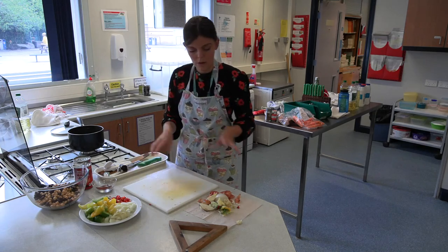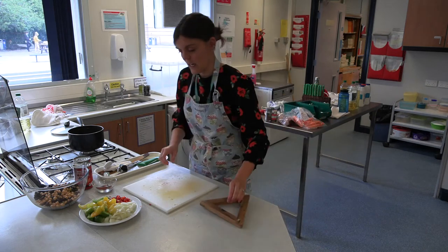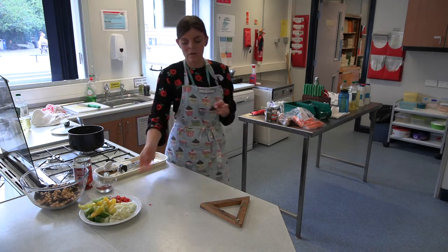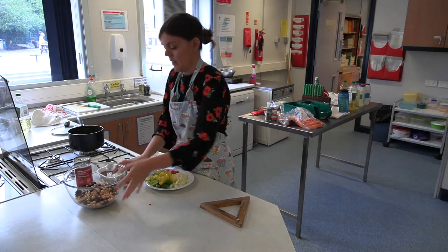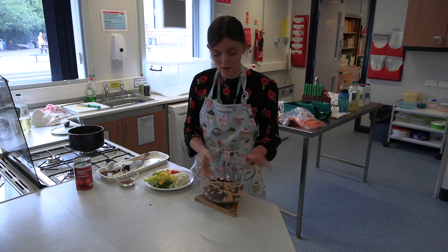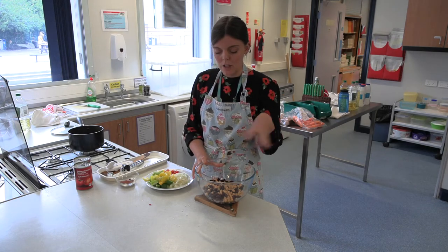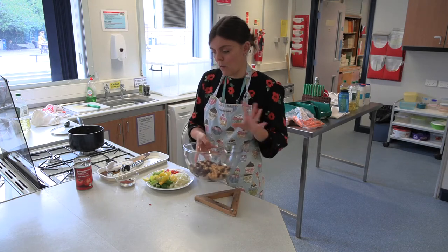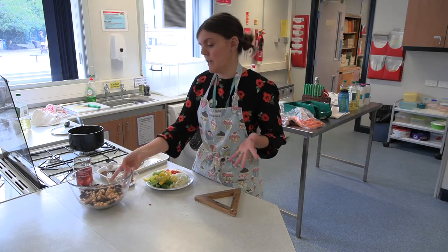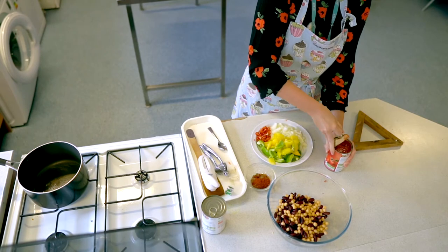That's all the prep done. We can get rid of our rubbish and tidy up our areas a little bit, and then we're ready to start cooking. Before you start cooking, you can also prepare your beans — depending on what beans you've got, you will need to drain them. I always rinse them, particularly kidney beans, just to get rid of the water they're stored in. If you've bought kidney beans that are in chilli sauce, keep that sauce. Then just open your tins of chopped tomatoes ready to use.